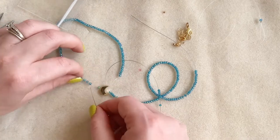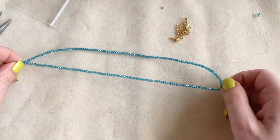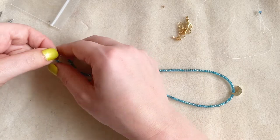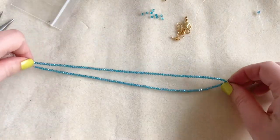Now I'm going to start on my other side of the necklace. Once I've got all my beads on I'm going to measure and see if I've got enough. On this top side I have way too many beads, so I'm going to take off a few and then match it all up.